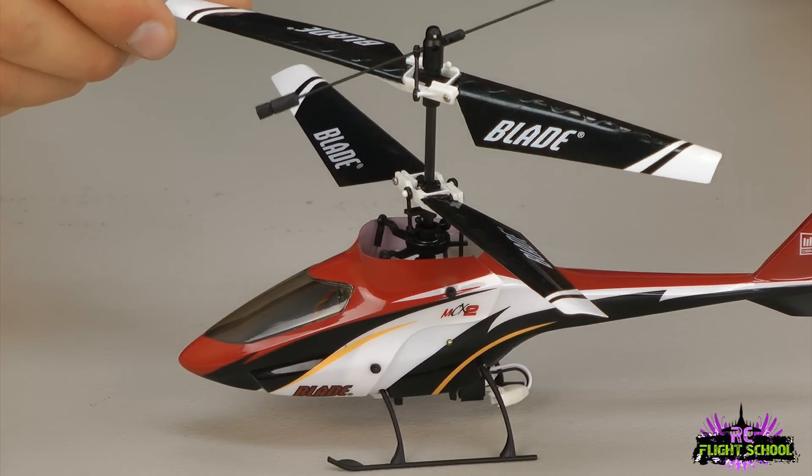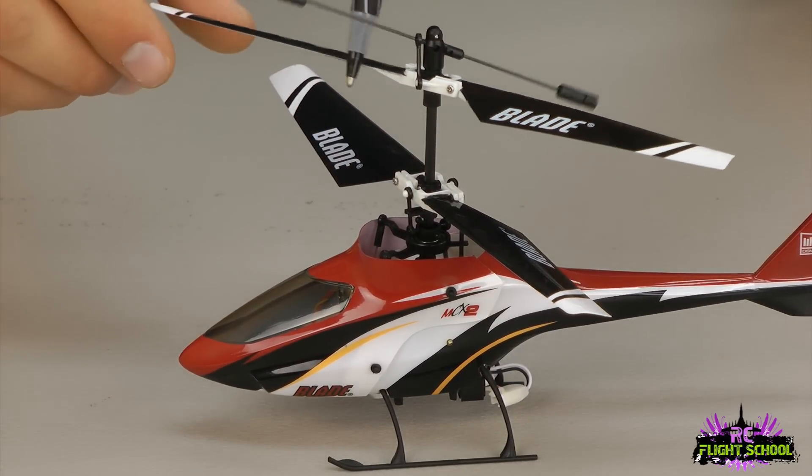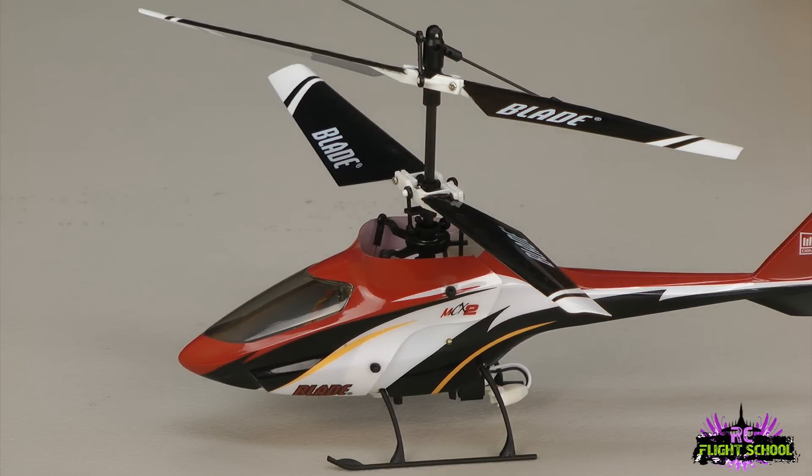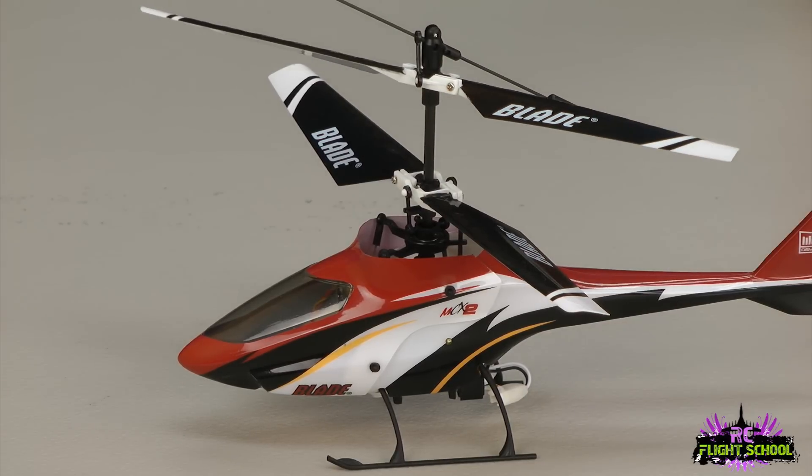Check for nicks and dings on your blades. If you've got a blade with a lot of dings on the leading edges, or one that's cracked or missing a piece, the helicopter might fly, but I bet it doesn't fly like it did when it was new. You might get a little bit of vibration and it won't hover very stable, so check both sets of your blades.